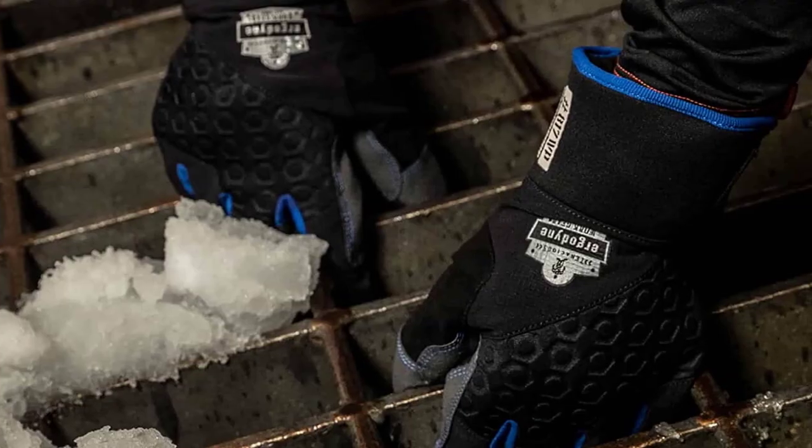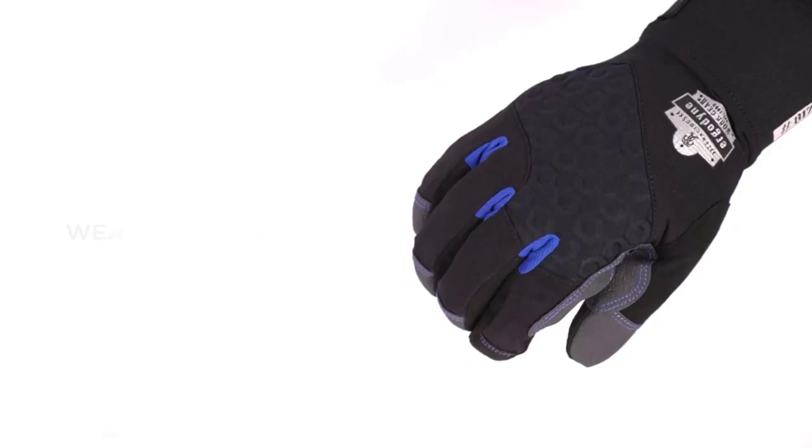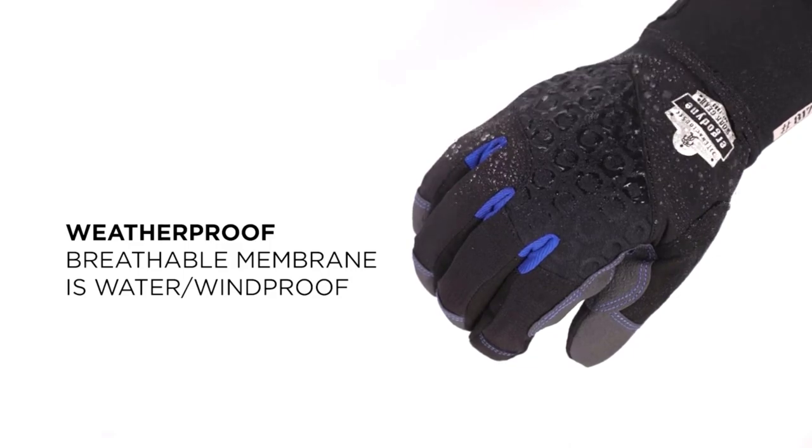The superiority of this work glove is also noticeable in terms of offering protection. You will get a clear grasp of such benefit with the help of its DWR water repellent finish and a ripstop outer shell that can resist even the harshest weather.